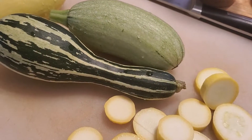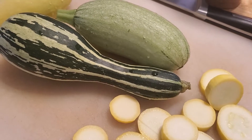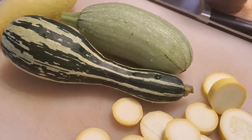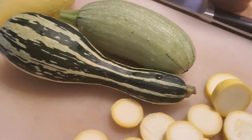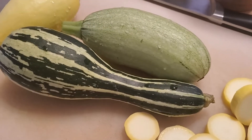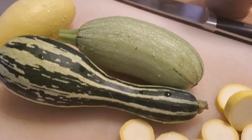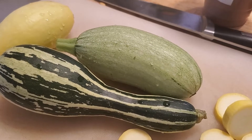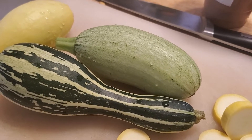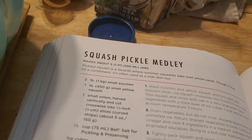I'm pretty behind on my Every Bit Counts challenge, but right now I'm going to start the process of making some squash pickles. I have some squash from the garden — I need about three pounds — and an onion and some other ingredients that I need for this recipe. I'm not going to share the whole recipe; it's in this Ball Canning and Preserving book, and it's the squash pickle medley.